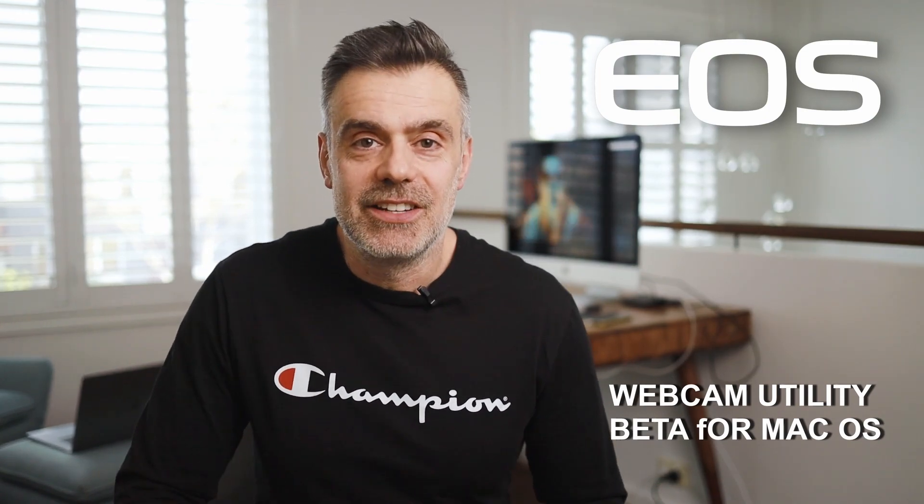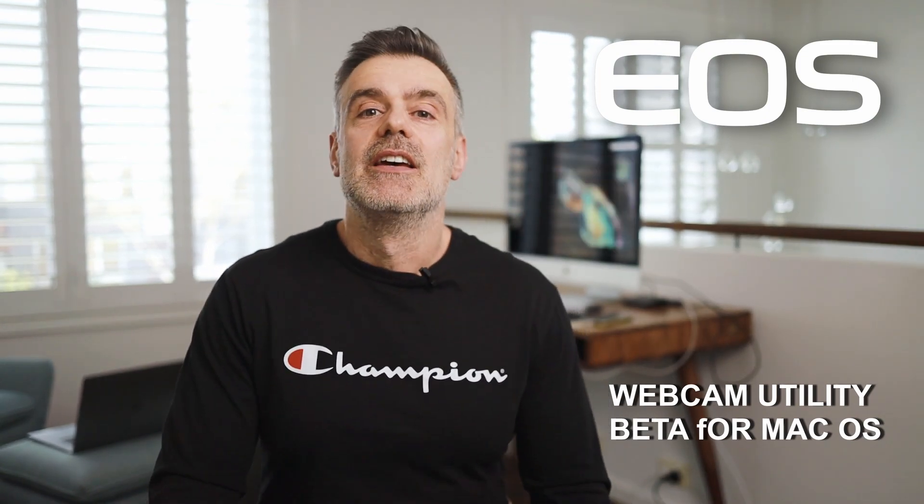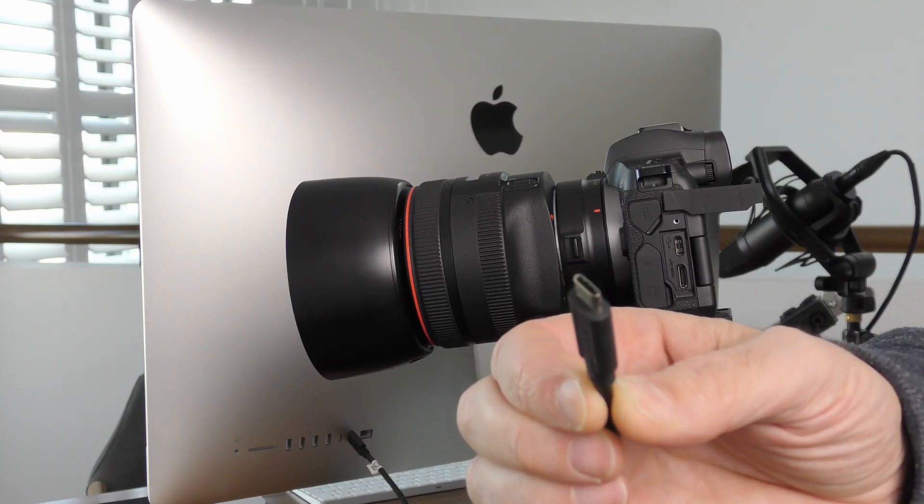Welcome to Touch Technology Review. Today some great news for Canon users and Mac users alike. You can now turn your camera into a webcam using the USB-C type 3 cable that comes with your camera.